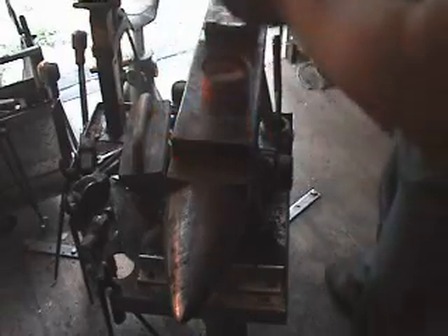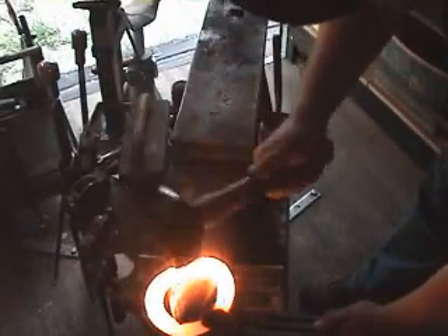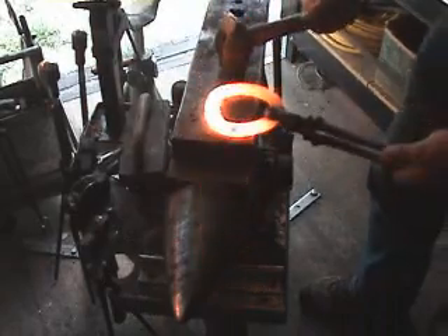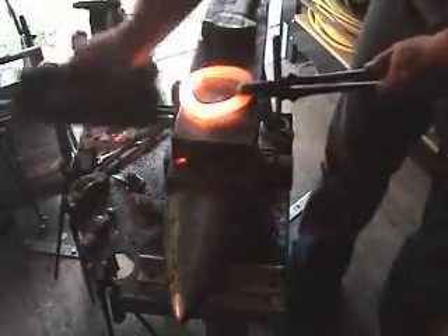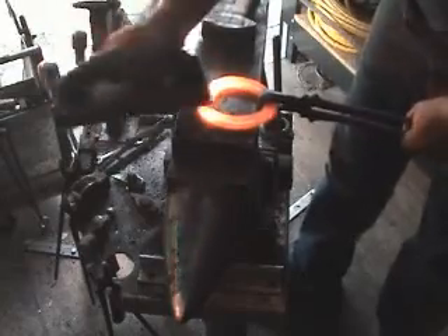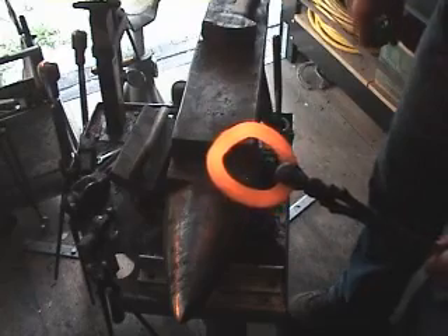Then we will do our final shaping. Come right over and start hitting, leveling it up as you go. Make a lot of use of your brush. There is probably still enough heat in it, but we are going to go back into the forge to do some final shaping on the bar.